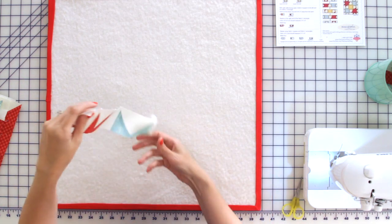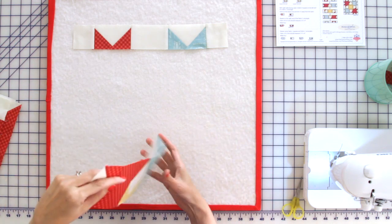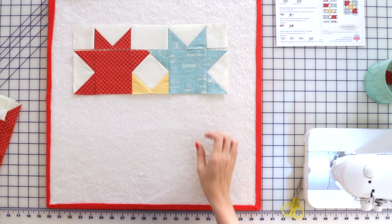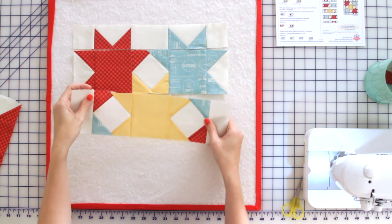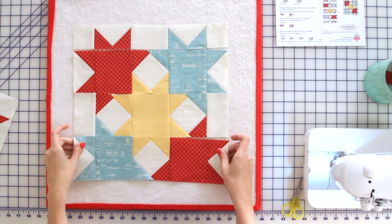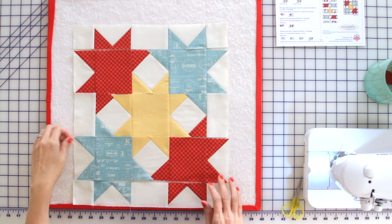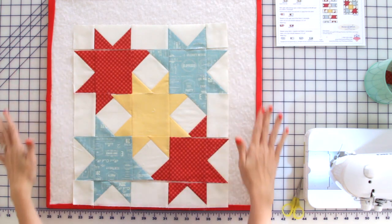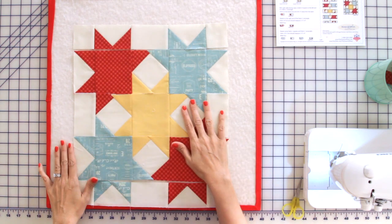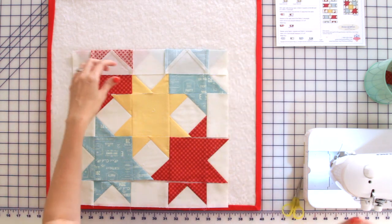Now let's lay out all of our rows to make our block. Pay close attention as you lay out compared to the pattern to make sure everything is going the right direction, since this block has so many pieces. It's such a pretty design with all of the stars — I'm just making sure all the stars are formed. Now I'm going to pin each row before going to the sewing machine.